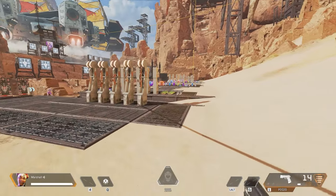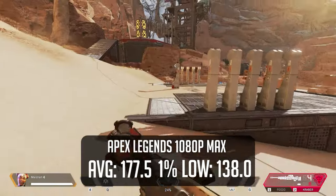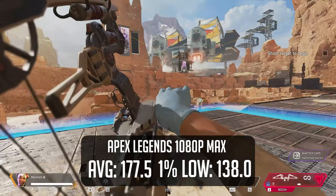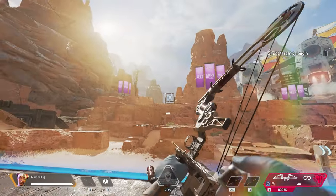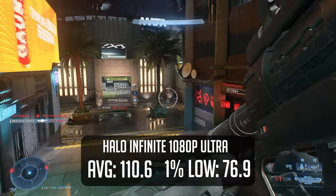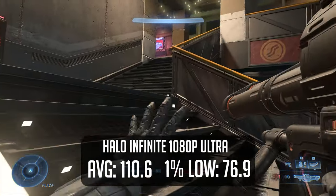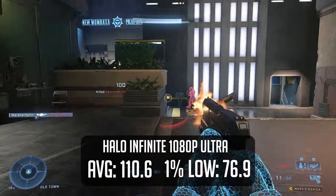Apex Legends is our other esport game, and we see pretty modest performance — an average of 177fps with 1% lows at 138, more than a playable experience for those trying to get a competitive advantage. In our last competitive game, Halo Infinite on ultra settings managed to run really well. An average of over 100fps means that if you'd like to be competitive and turn up the settings just to make everything look nice, you can do so pretty easily.